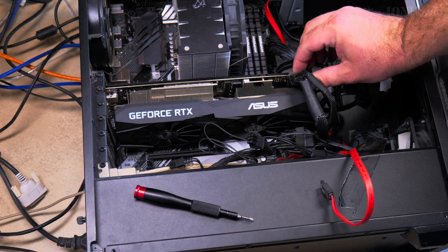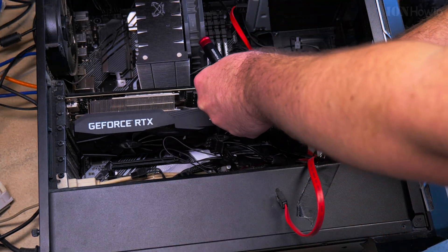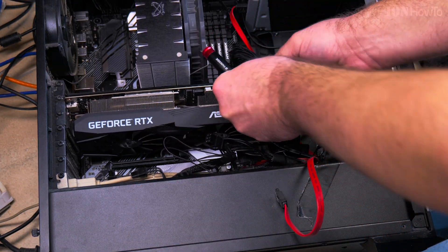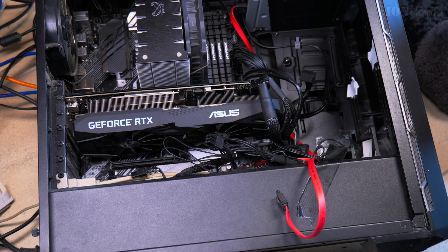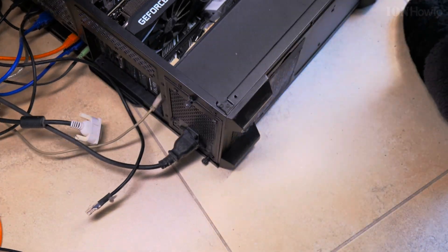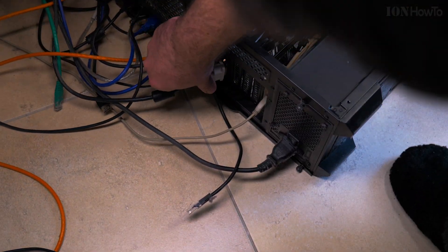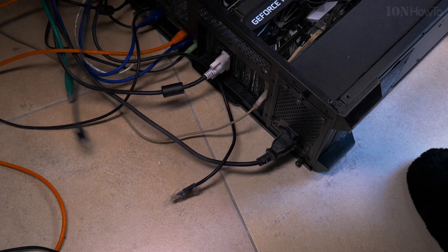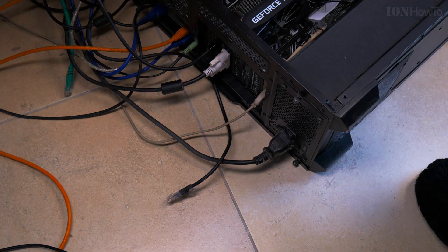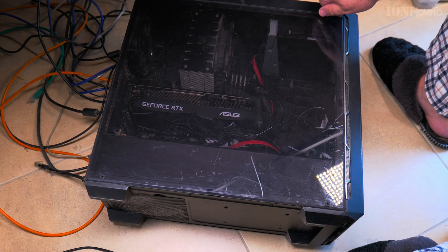This is the ASUS RTX 2060, and here you have to be careful. Some power supplies have the PCIe connector split into two pieces rather than one connector. Make sure the PCIe power connector is fully inserted and all the pins are in — there should be nothing empty.